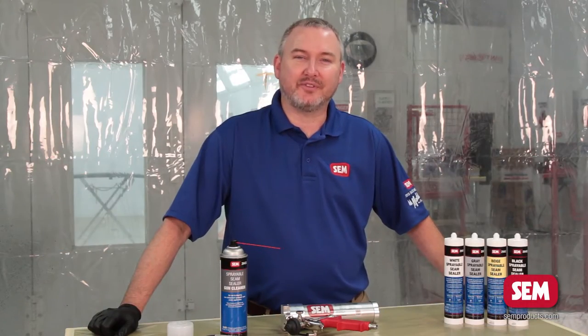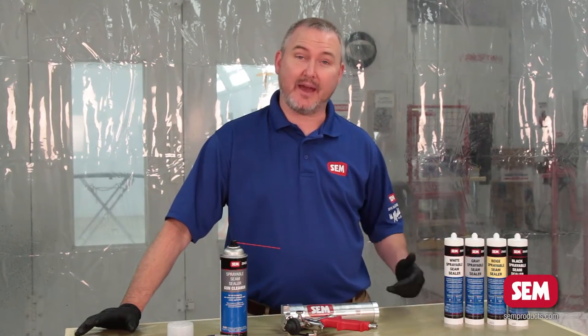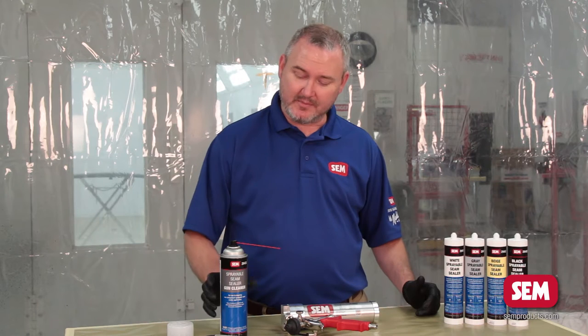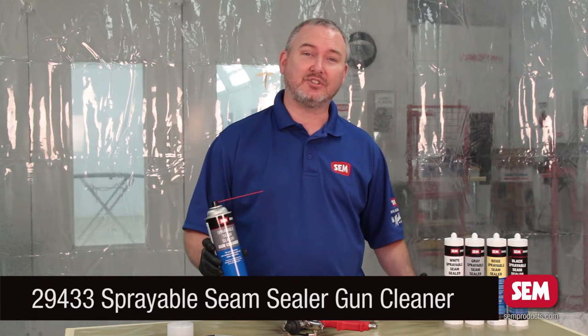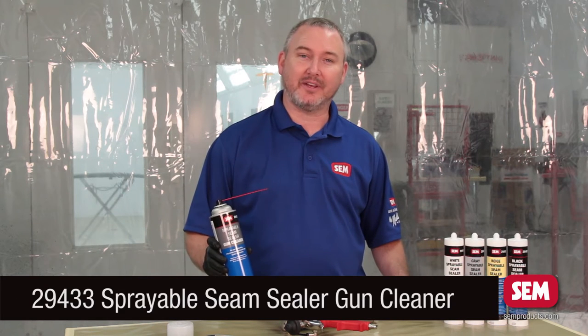Hey everybody, Larry Trexler here with Sim Products. One of the questions that we get asked the most is how to clean the applicator gun. Sim has just released a sprayable seam sealer gun cleaner that makes this task extremely easy, and I'm going to show you how to use it to clean the applicator today.